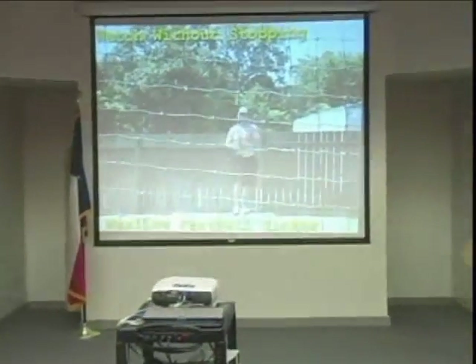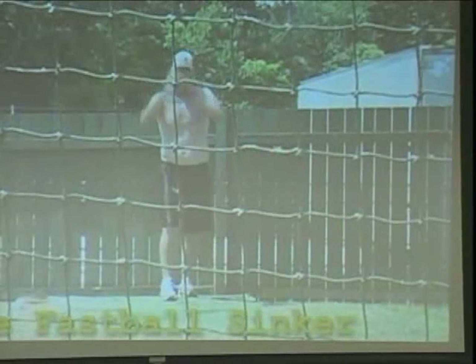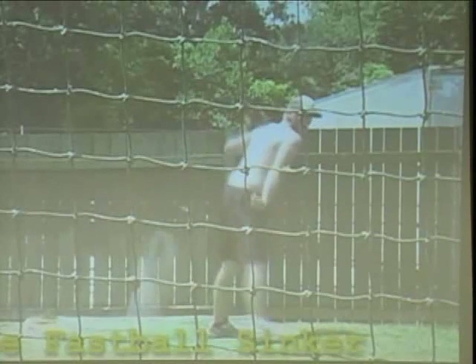We just saw a fastball. That's what it looks like at normal speed, which makes it very hard to hit. Here's at one-quarter speed, which means there are four pictures of the same frame. Now, there's the circle on the front. I don't want to get real technical. What time do we have, Greg? We've got about 45 minutes.